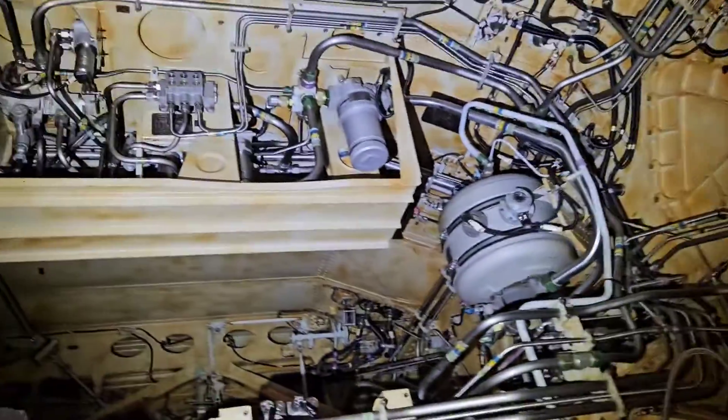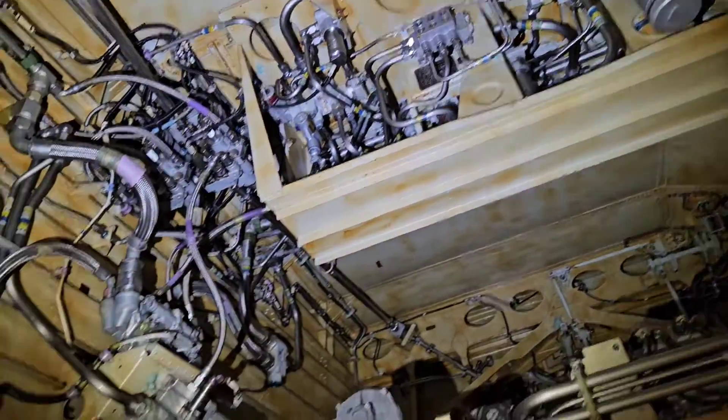Hey guys, one fun fact. Did you know that somewhere on the classic A320 is a Ford hydraulic system?